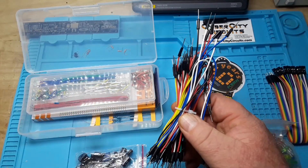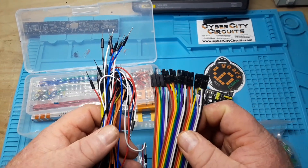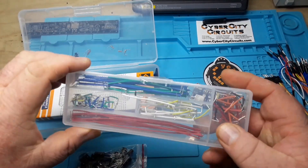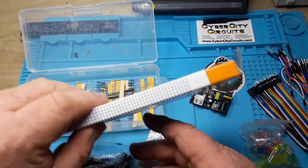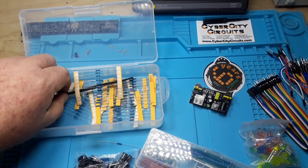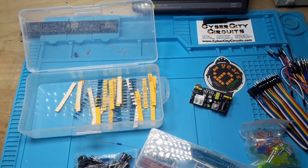More jumper wires — so this is where you're getting your 458 pieces. I mean they're counting every single wire, they're probably counting every single little jumper here too. There's a loose resistor that fell out of somewhere. Breadboard. Some male pins — I don't see any female pins.